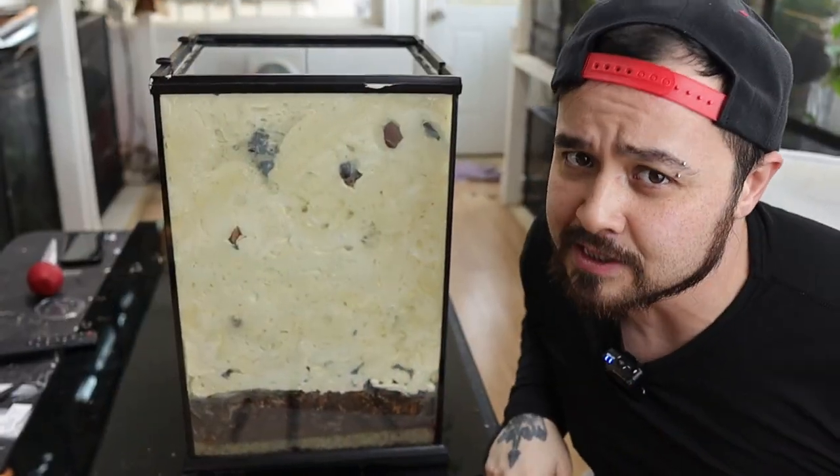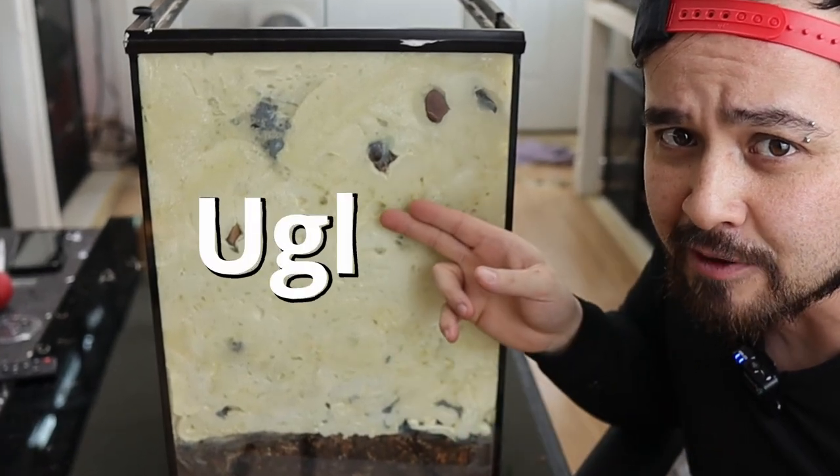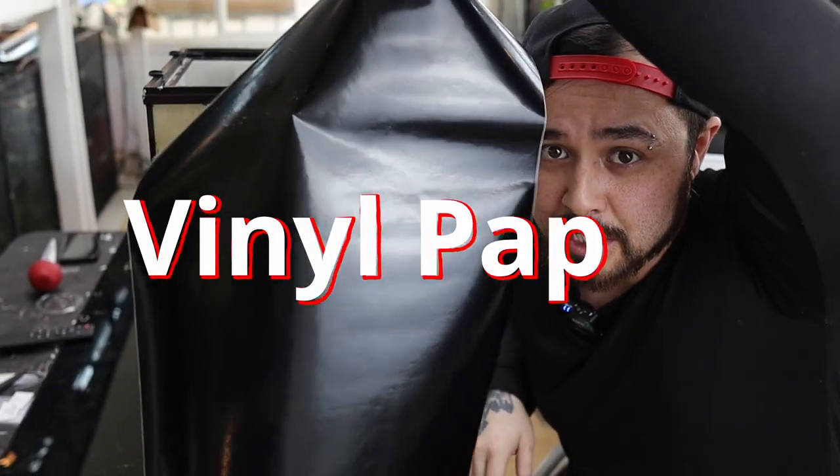Before we move on, we need to address the elephant in the room — the hideous background on the outside — so we're going to cover it up with some vinyl paper.